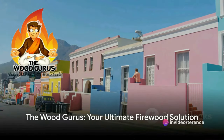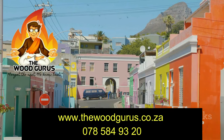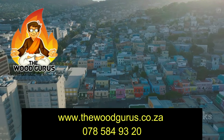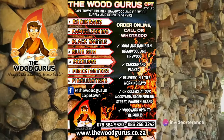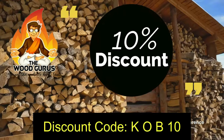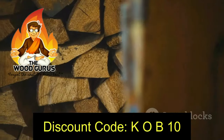We have exciting news for our Capetonian viewers. Go to www.thewoodgurus.co.za or call them on 07-858-49320. Order above 500 rands braai or firewood, delivered and packed by the Wood Gurus Cape Town, and receive 10% off your entire order by using the discount code KOB10 at checkout. Here's to a lekker braai!